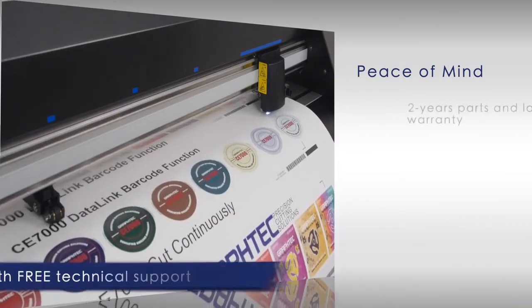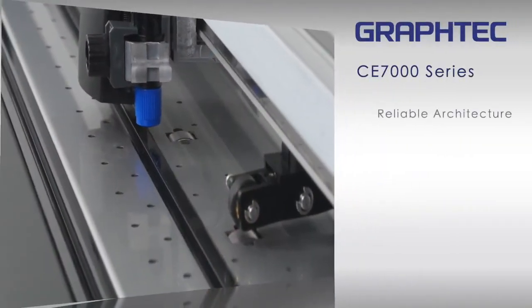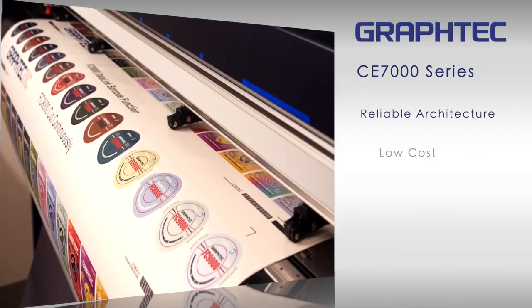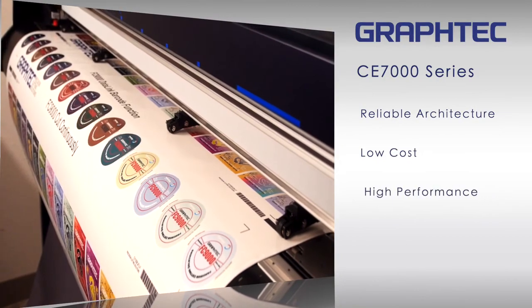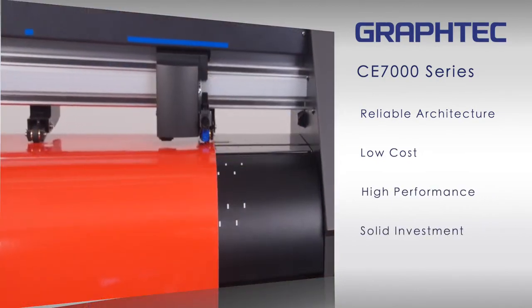The CE-7000 comes with a limited two-year parts and labor warranty. With GrafTec's sturdy and reliable architecture, the CE-7000 embodies the very essence of what a low-cost, high-performance cutter should be, thus making your investment a solid one.